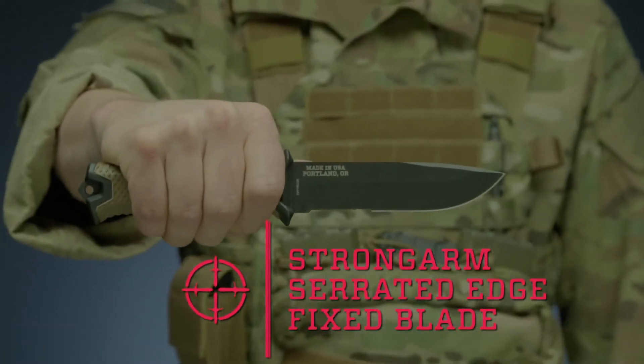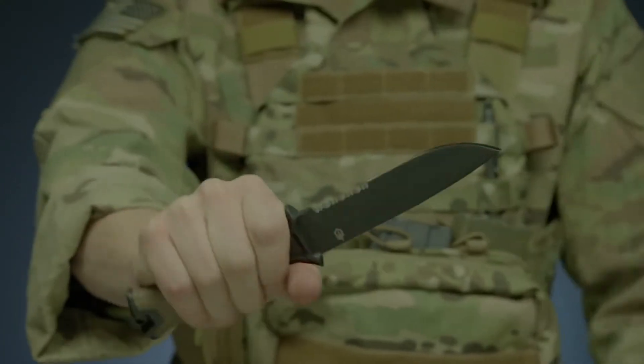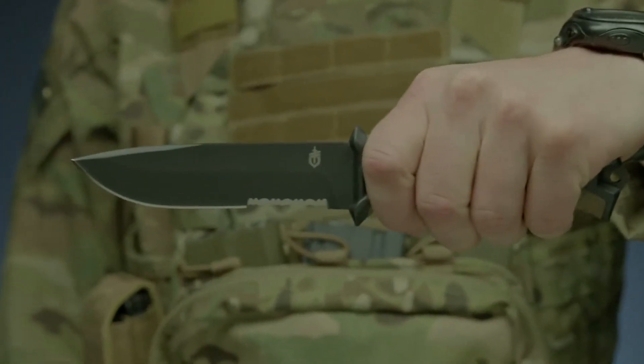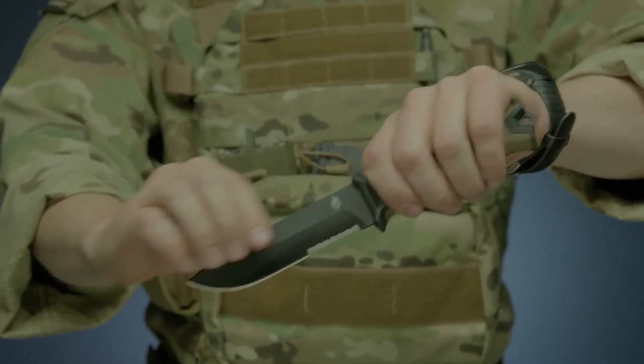This is the StrongArm serrated edge fixed blade knife. It features full tang construction with a 420 high carbon serrated edge blade for strength and versatility. It's coated in black ceramic for low-profile use and corrosion resistance.